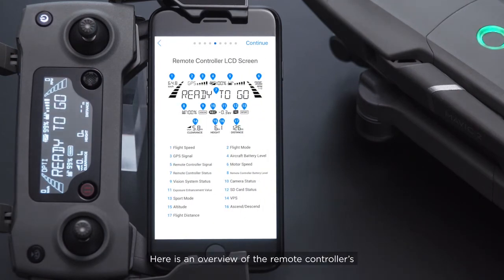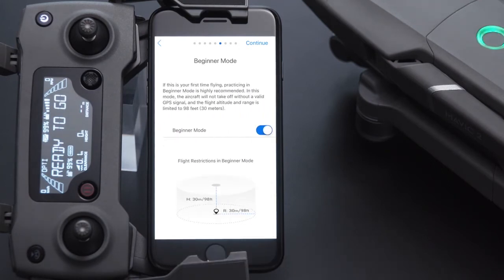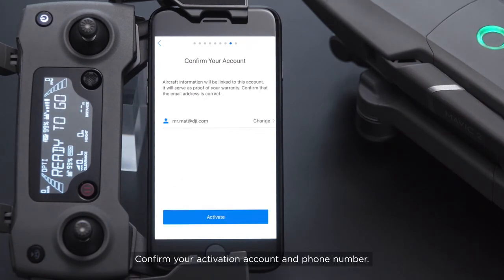Here is an overview of the remote controller's LCD screen interface. Choose your measurement units. It is advised to turn on beginner mode for your first flight. Confirm your activation account and phone number.